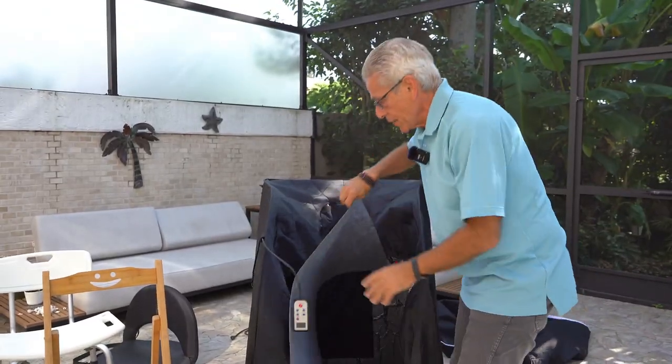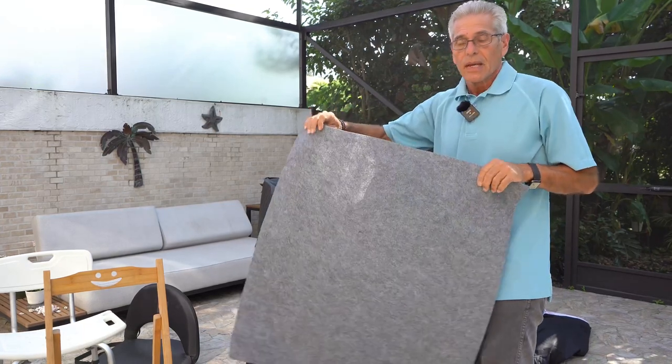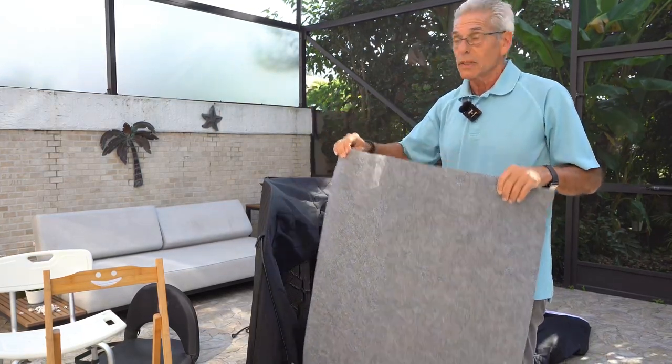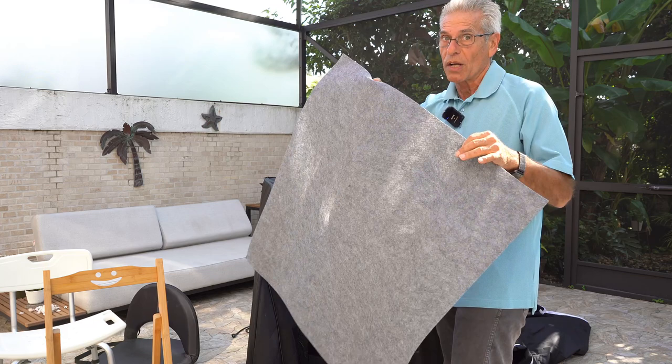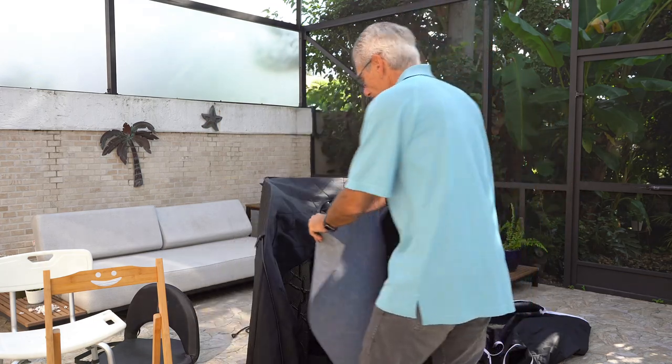Every sauna comes with this gray felt mat, and this will absorb moisture. It also protects the foam floor when you place the chair on top — which is the last thing we're going to do — and you can always wash this if you want to at some future date.